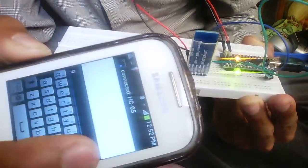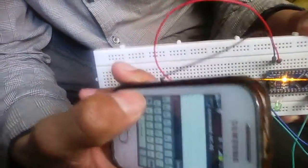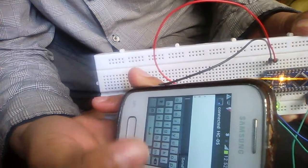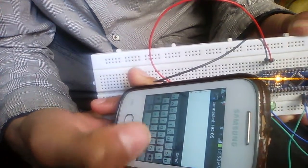If I press other keys then the LED is not glowing. Again, if I send 'A' the LED glows, and if I send any other character the LED is not glowing.